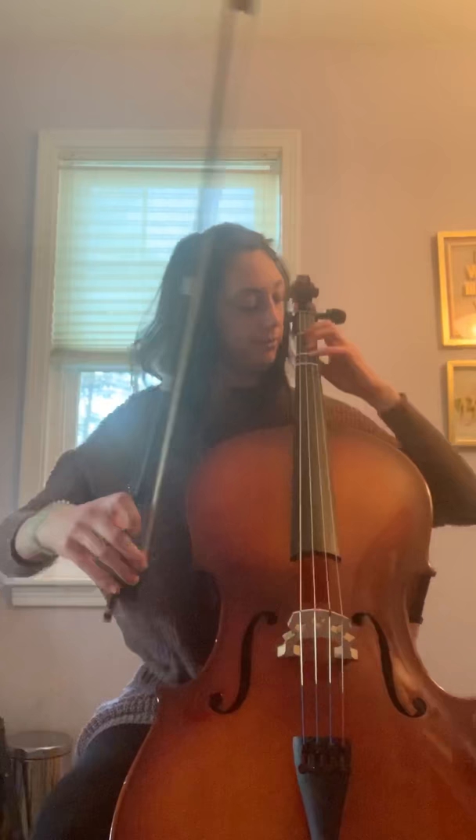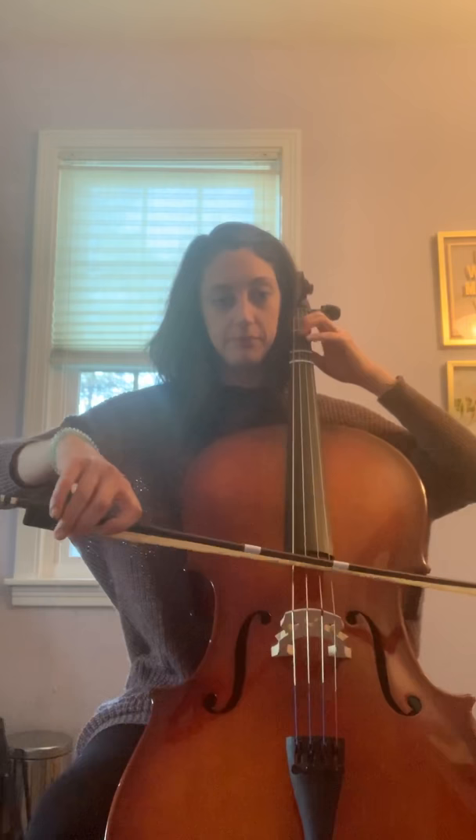So here's the practice tempo. One, two, three, four, and.